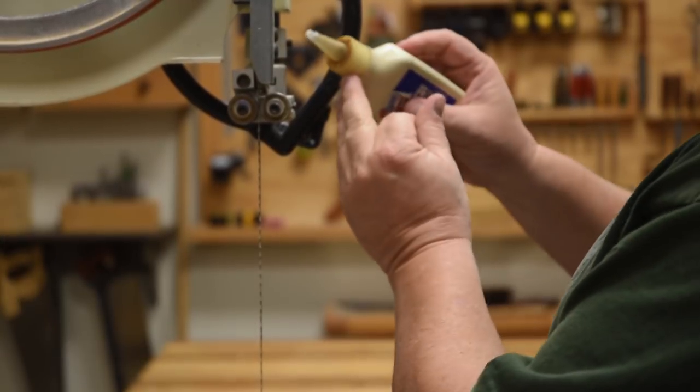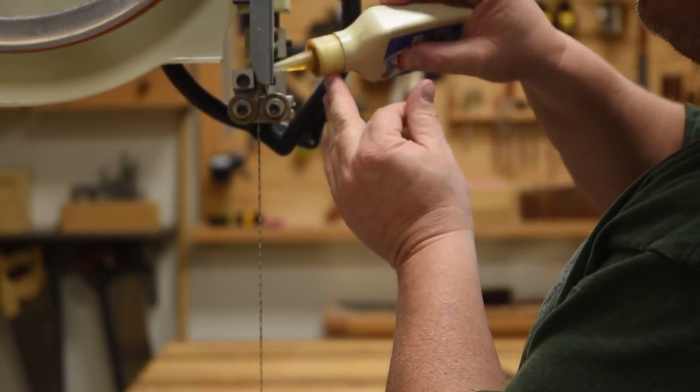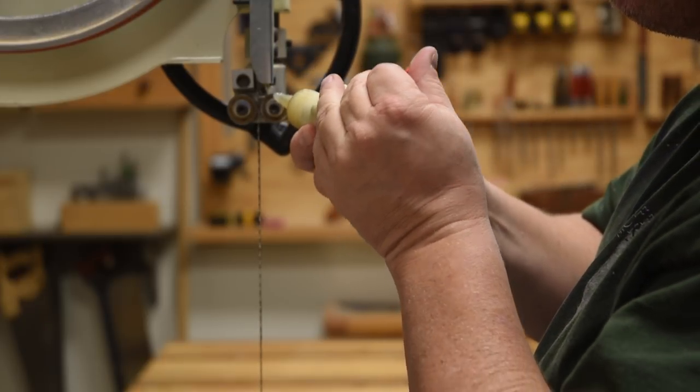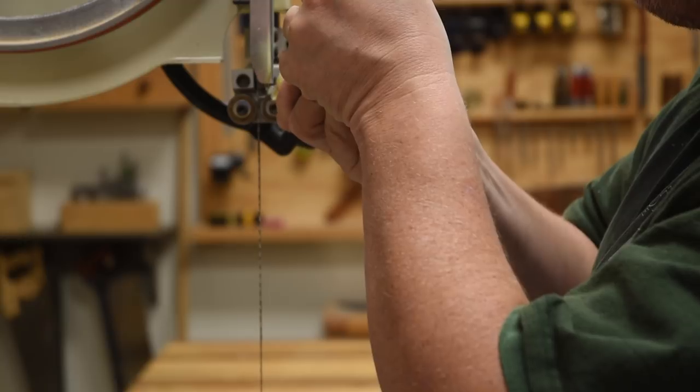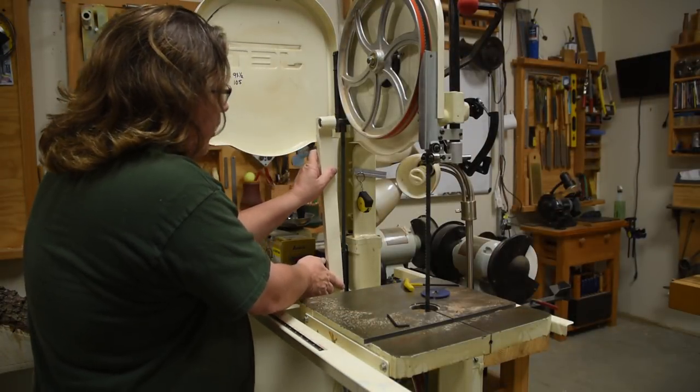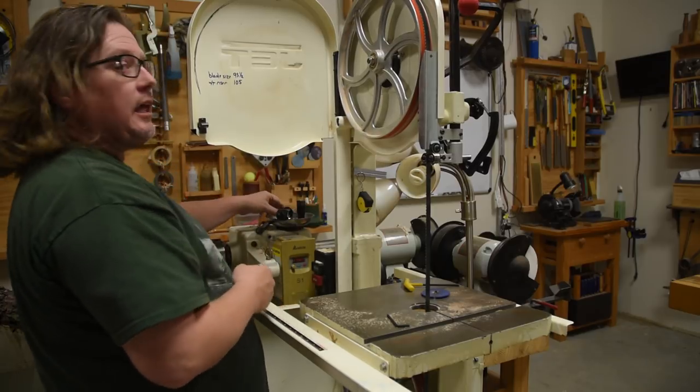I also find this is a good time to dab a little bit of oil wherever you think it might be needed. From there it's a matter of reattaching the safety gear, closing the doors, and getting back to work.